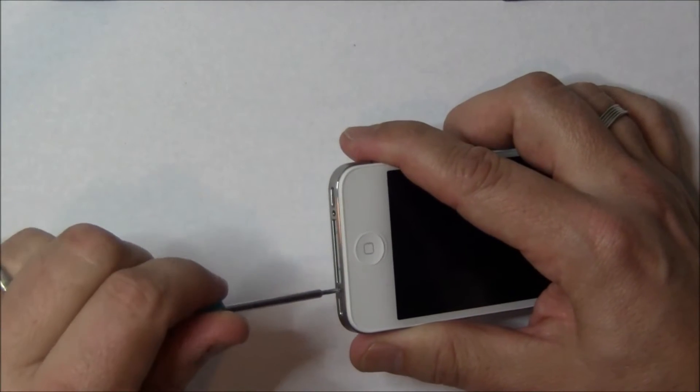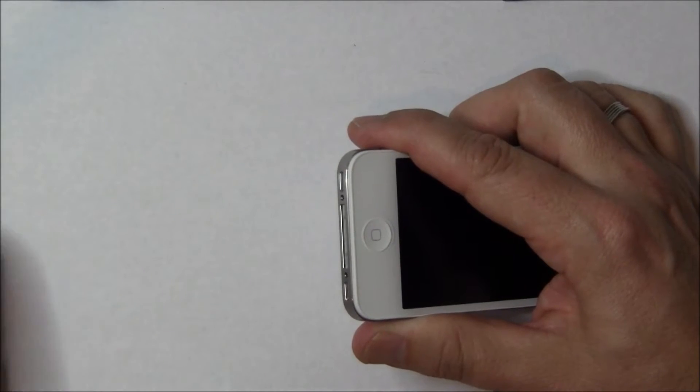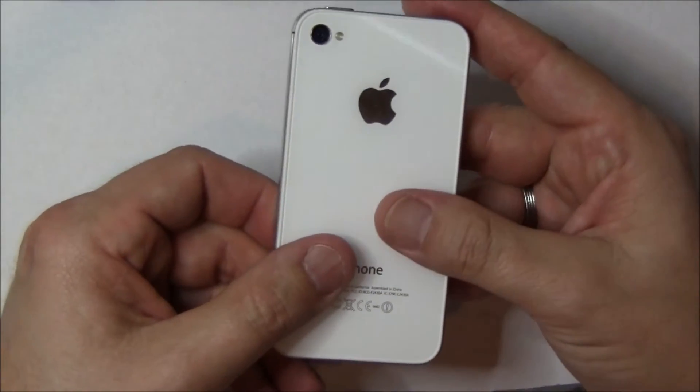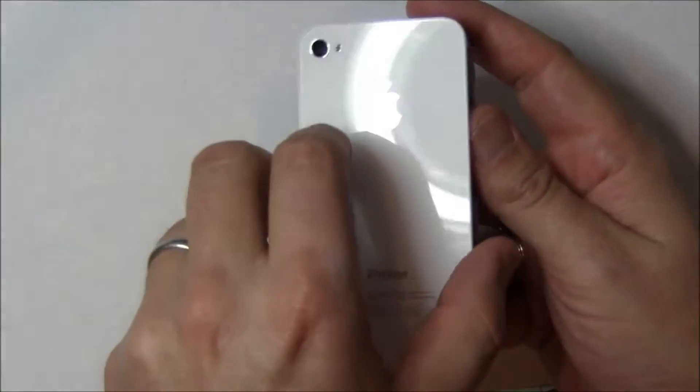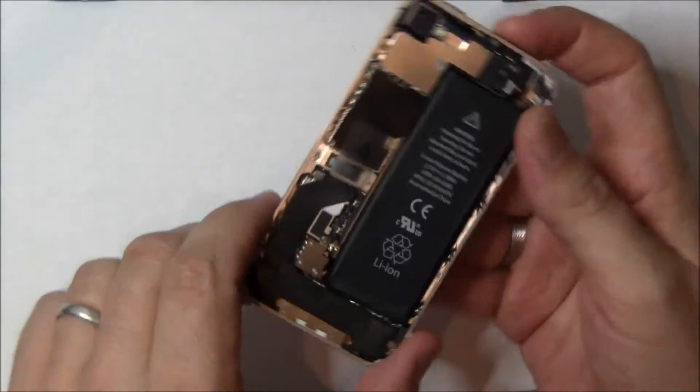As you take out all these parts, you should lay them in order, because all the screws are different, and you want to be able to find out where they're going to go when you put them back in part two of our video. Slide this back up and it should lift right off. Now you have the inside of the iPhone 4S.